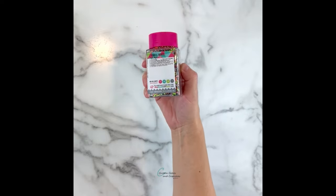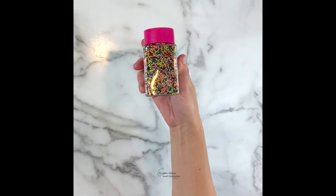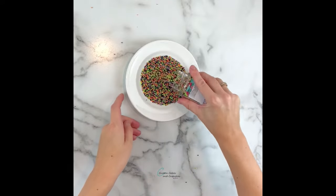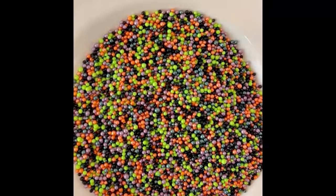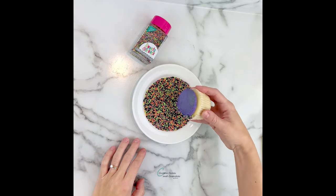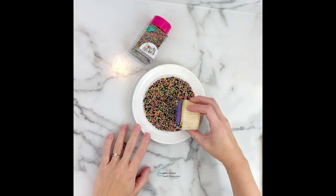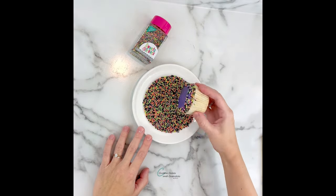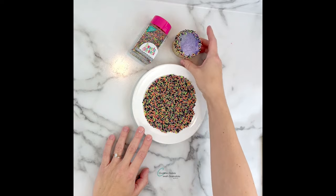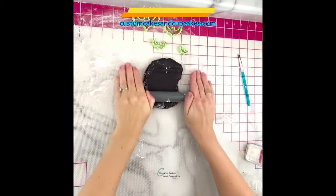This sprinkle mix is a great combination of Halloween colors — it's called Fright Night by Sweets and Treats Boutique. I poured these out onto a plate and I'm just going to take the edges of my cupcake and roll it in the sprinkles, pressing gently so it creates a sprinkle border.